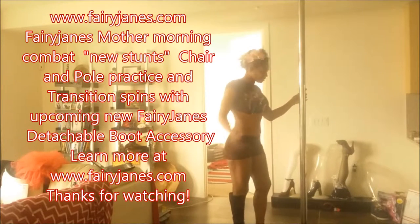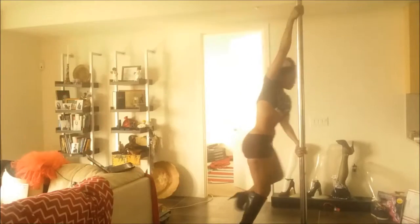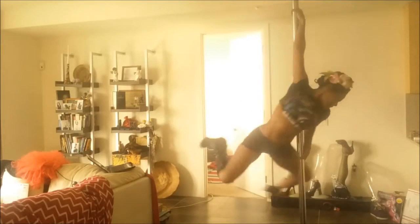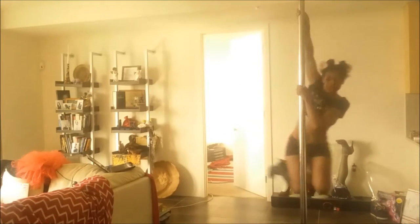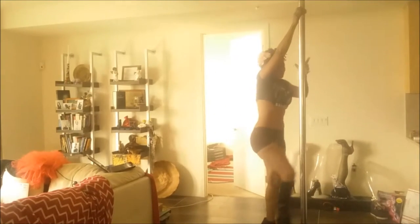Hi everyone, it's Fairy Jane's mother and today we're going to do two different types of exercises. This is the morning exercise in high heels and also experimenting on the boot attachment for Fairy Jane, which will be a new line.